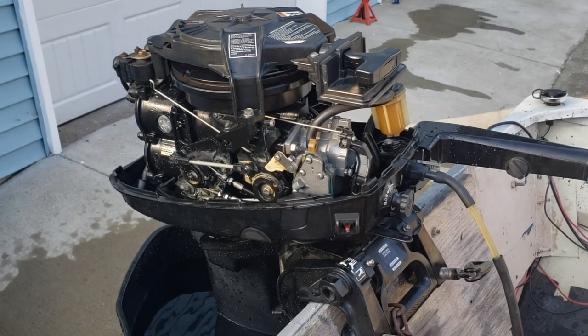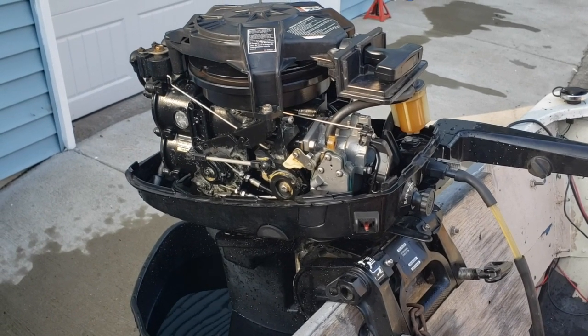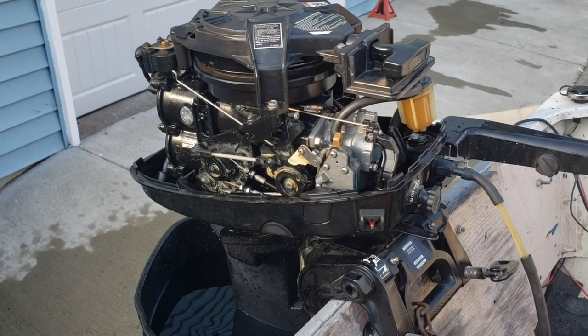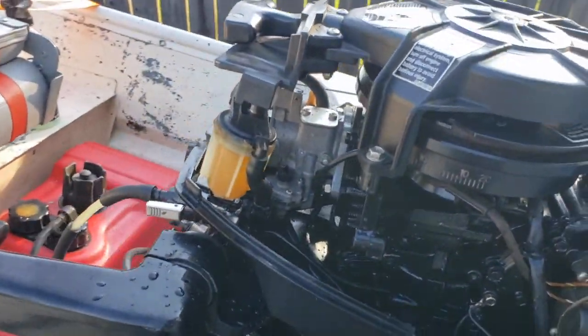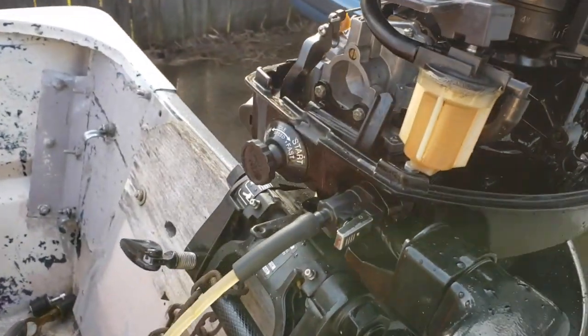After a frustrating first time out on the boat - I took it out twice yesterday - I had engine problems. I figured it was user error, brought it home, watched some videos, and I think I finally figured out why it wouldn't start. I still don't know exactly why it starts, but at least I understand what all this stuff does.